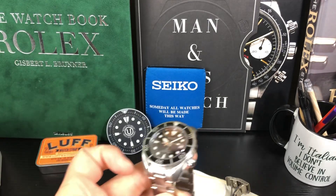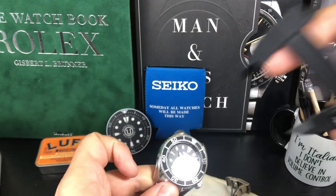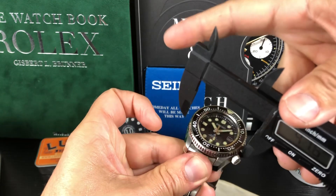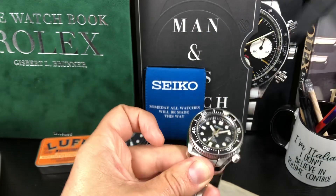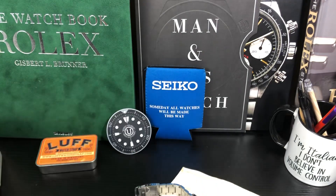And then side to side on the Sumo, 44.8 millimeters — so we're almost at 45. And the Marine Master comes in at 43.8, so about 44. Very nice sizing on both.